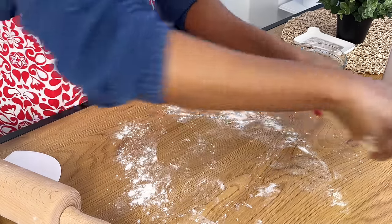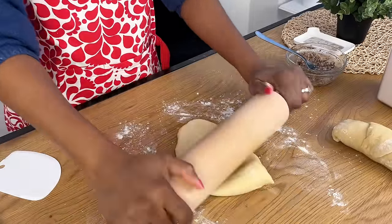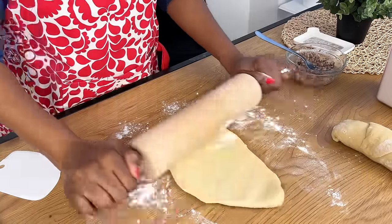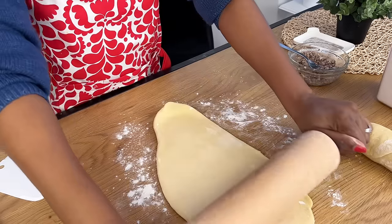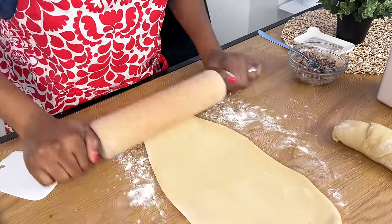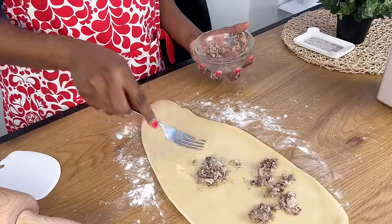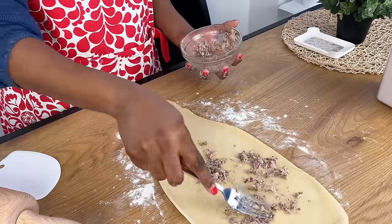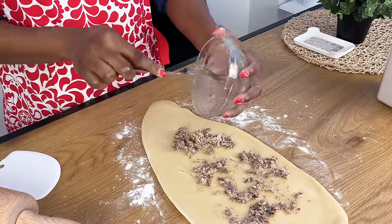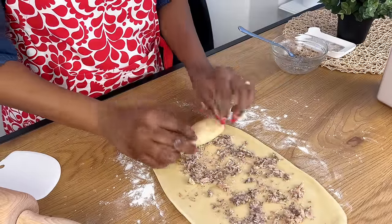Now we're going to repeat the same process for the second part of the dough — roll it out, make sure it's not too thin and not too thick. The idea of baking bread is to make sure that your individual ingredients are correct and done in the right way. If you're looking for a channel where you can enjoy amazing recipes that are healthy and tasty, you are at the right place. Please kindly subscribe if this is your first time here.